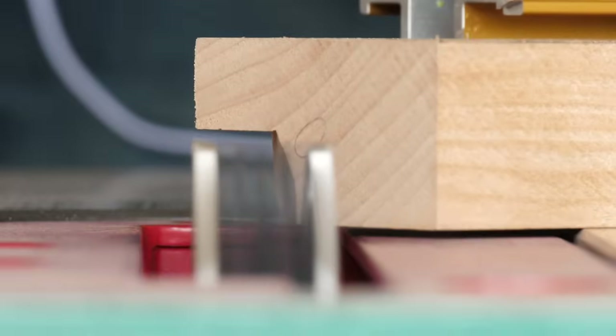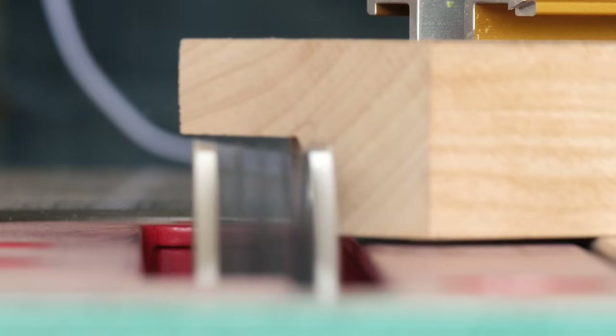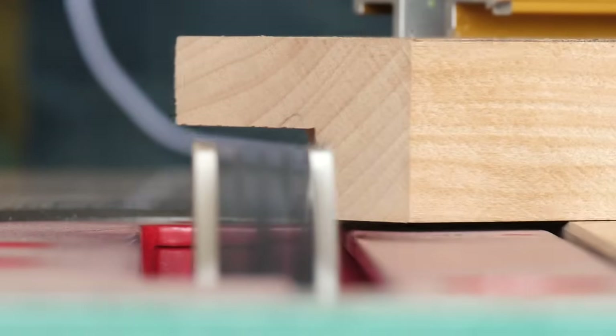By that time I had already moved on to other projects, and I didn't want to stop to rebuild it. So I basically scrapped the base, threw the tabletop under my bed, and here we are seven years later.